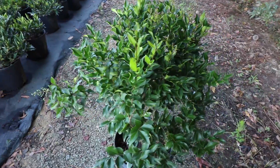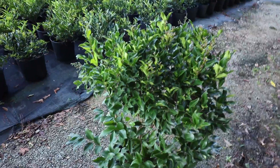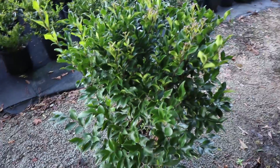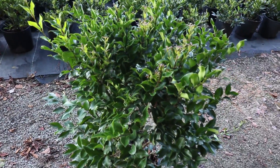If you're using Ligustrum recurvifolium as a screening plant and you want rapid growth, you could fertilize twice a year — maybe mid-March and again in mid-June — with a slow release fertilizer. The brand probably doesn't matter; Osmocote would work, Holly Tone would work.